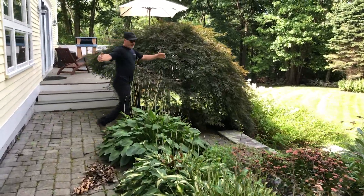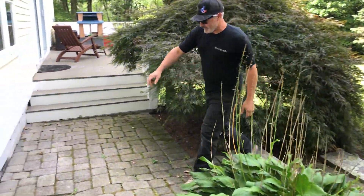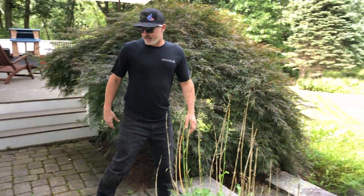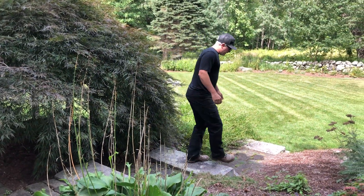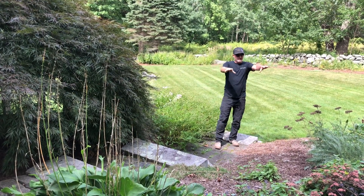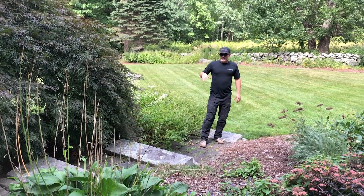Again, large format granite for the transition spaces. You can see right here this is one of those spots in the walkway that settled pretty drastically — no bueno, so we'll fix all that. We're going to get a nice solid base underneath and run this permeable so that all the water settles in and filters into the garden as it comes through.